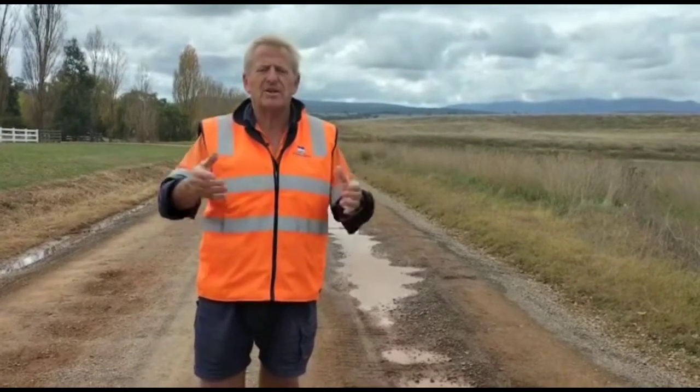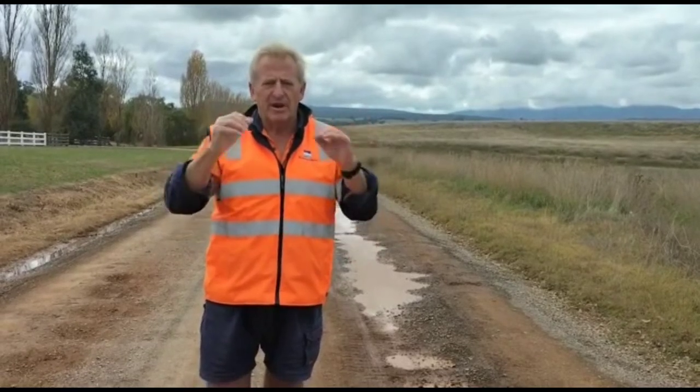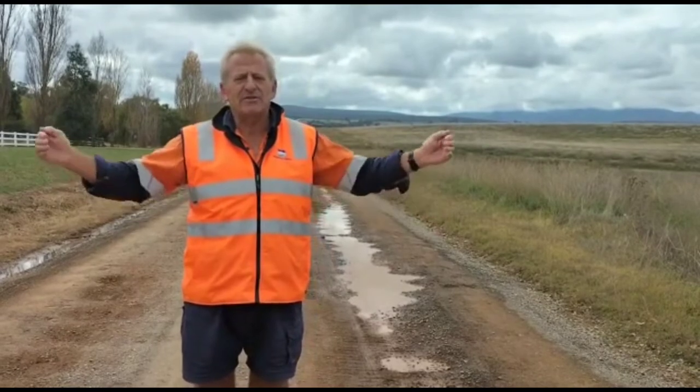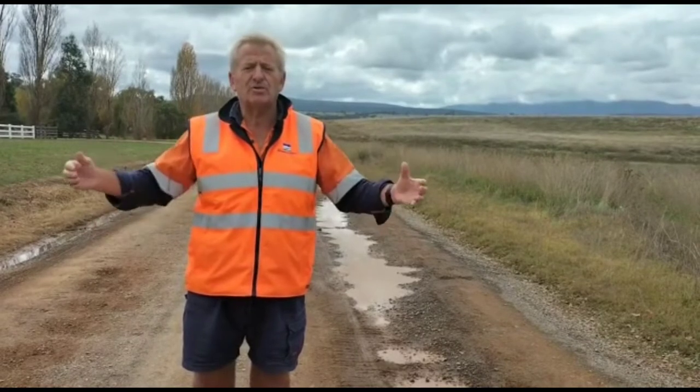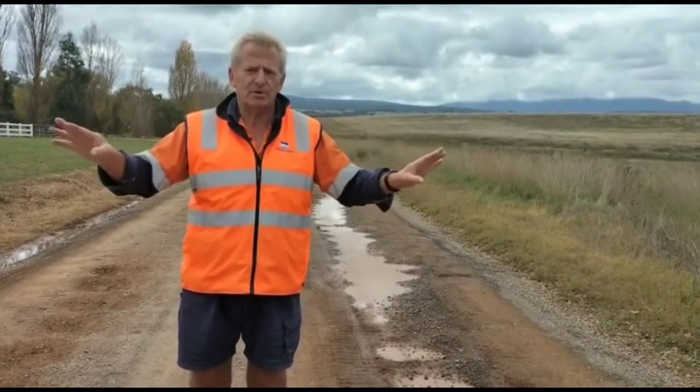Firstly, the road needs to be broken up and graded. Secondly, it needs to be rolled and resurfaced. The road will also be increased from 4 metres to 5 metres in certain areas. There are a number of barrel drains that run under this road — they'll also be extended by a metre either side into newly profiled spring drains.